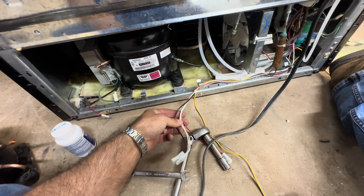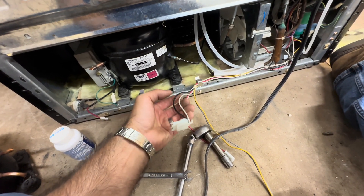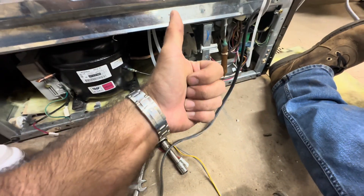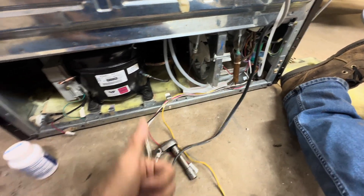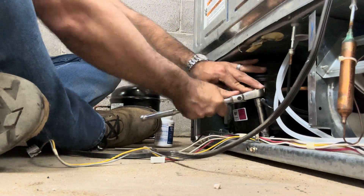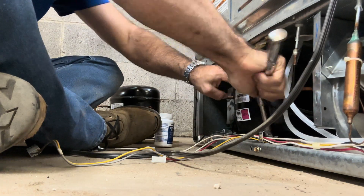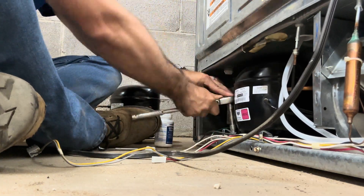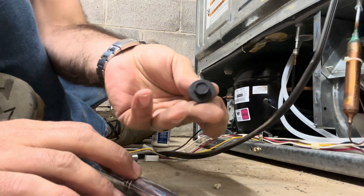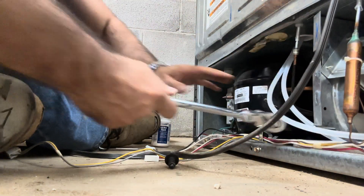There's 110 volts that goes right here but it's constant, so you can't use it because the compressor won't cycle. You have to use the condenser circuit so it'll cycle. These four bolts are the worst part of the whole job — so much nicer on units that just have clips. They're 7/16ths fine thread. What we're going to do is wire the compressor to the condenser fan motor so when it cycles the fan motor, it cycles the compressor.